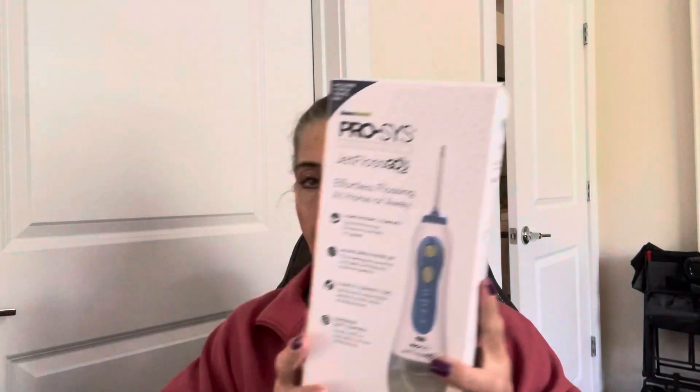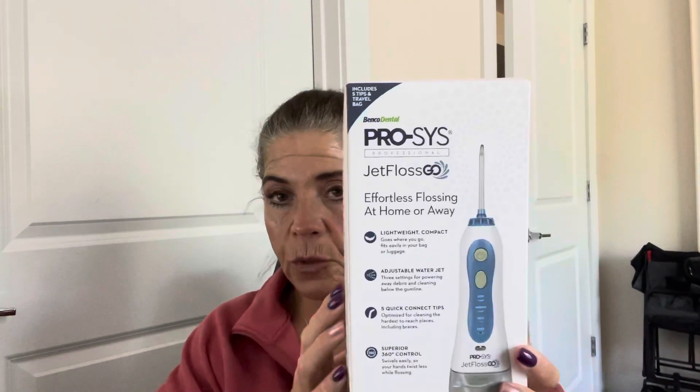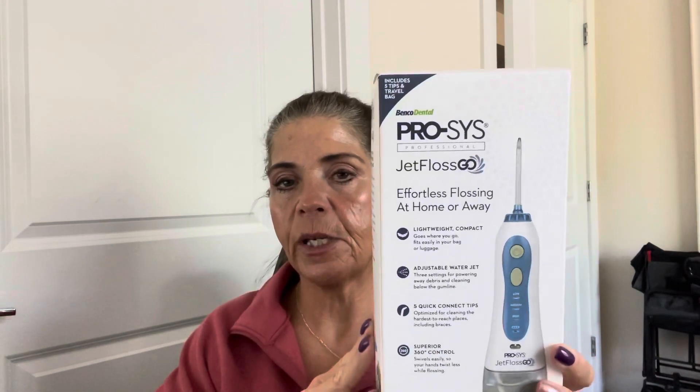Next thing they gave me was the Jet Floss — Effortless Flossing at Home or Away. This is like a water pick product to use. I will not be using this until post-op, probably a couple of weeks after, and not until the doctor gives me clearance. This is going to help me jet out between and underneath the gum area where the prosthetic does not meet the gum — any food or bacteria that gets caught in there, I will use this product to remove it.